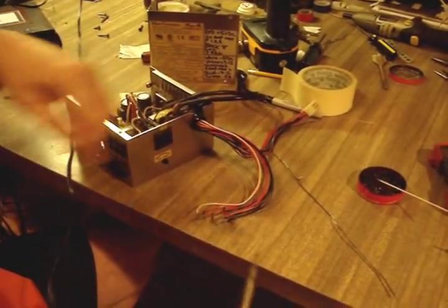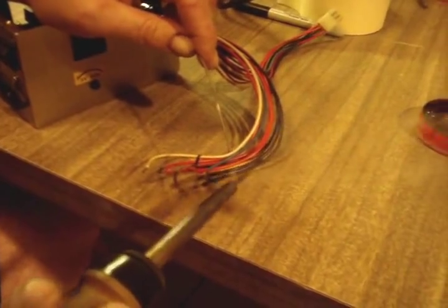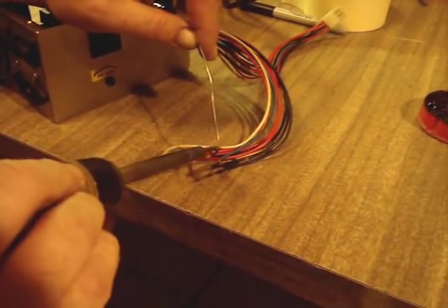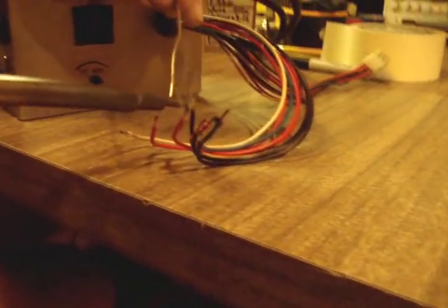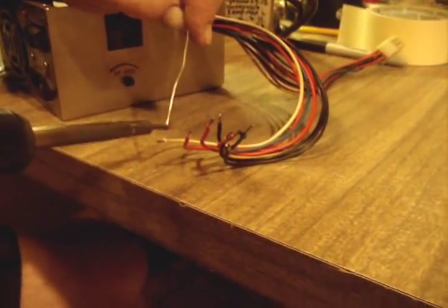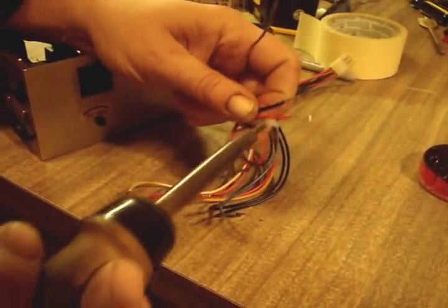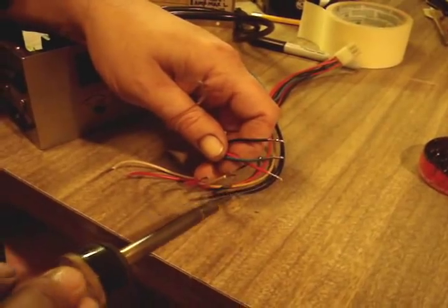All the wires are labeled so I know what they are. Now I'm going to go ahead and solder them so they have some tin on there, because they're going to be screwed into that barrier strip. Then I can go ahead and mount everything up, test it, and we should be ready to go for our hacked power supply.